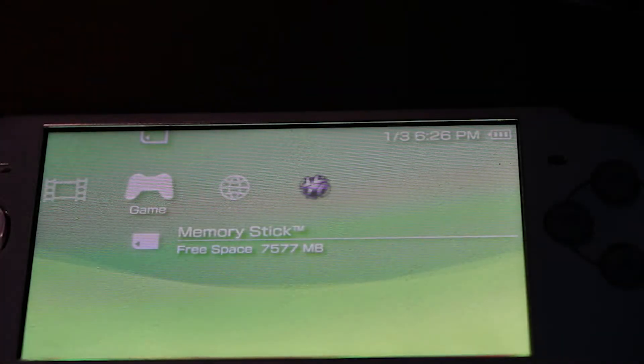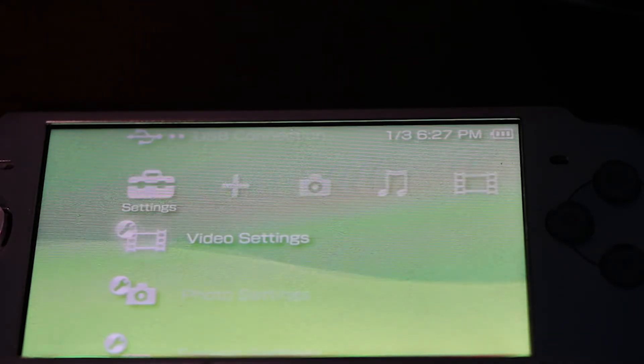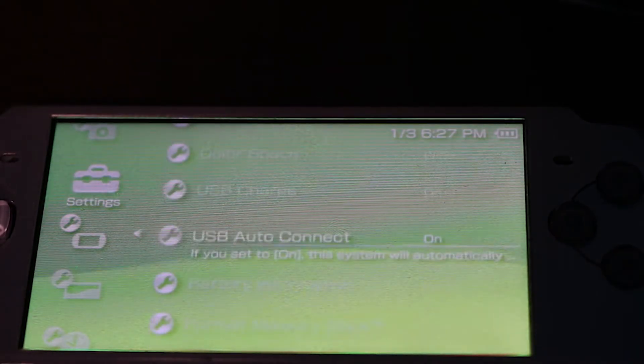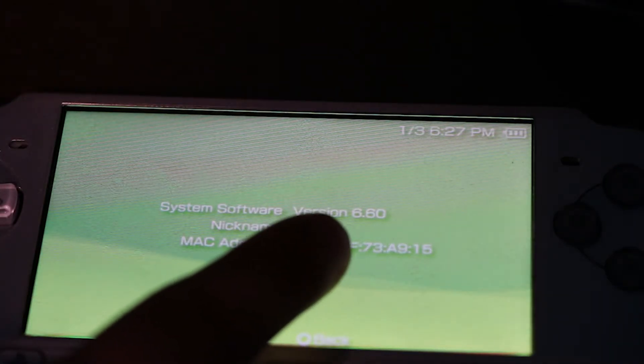In today's video, I'm going to be showing you how you can add custom firmware to your PSP. This is the version of PSP that I have. I'm going to head over to system settings, then system information, and you can see I'm running version 6.60.